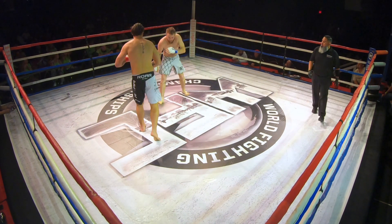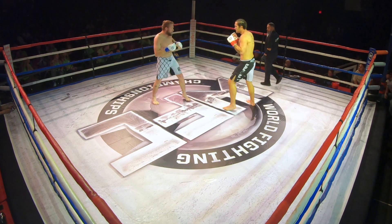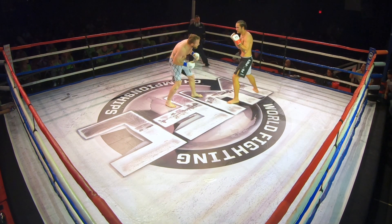Knee up the middle and turn. Jab. Stay behind your jab. Everything straight. When he kicks, set it up though. There, good fake.